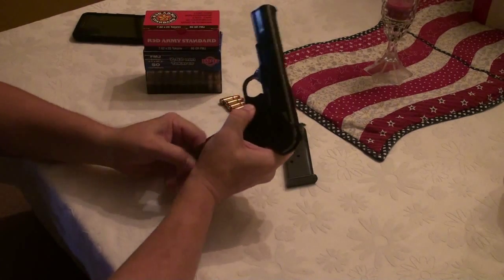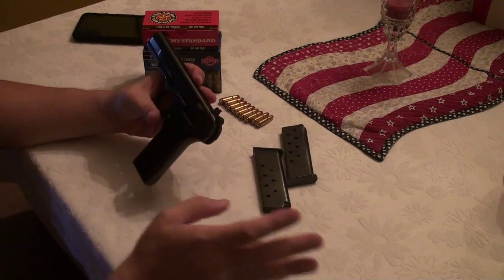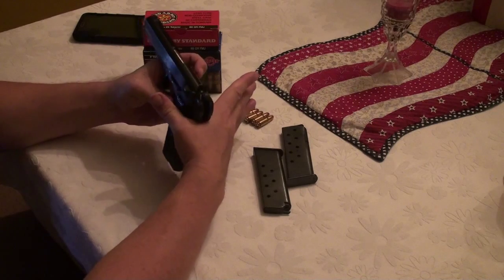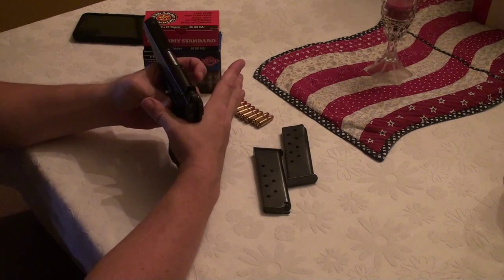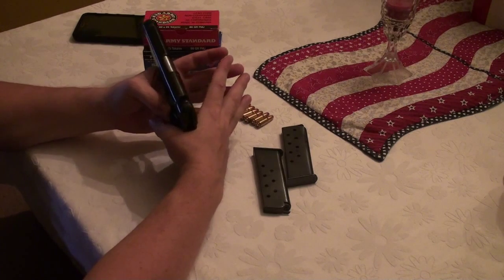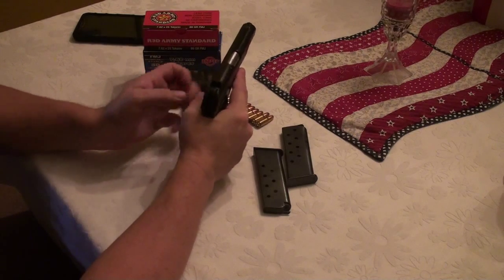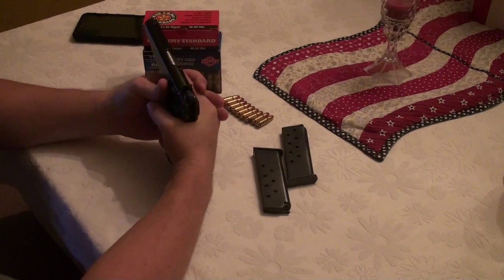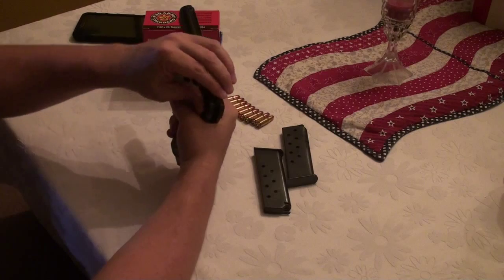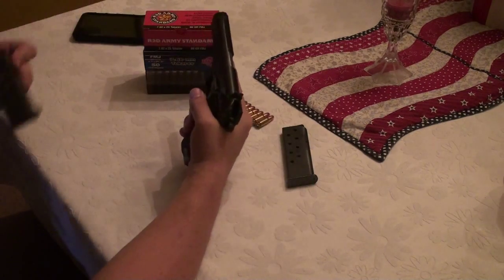The magazines are nine-shot capacity, plus one in the chamber gives you ten rounds total — not bad at all. One thing I noticed while shooting: the hammer will bite your hand if you're not wearing gloves. It doesn't hurt terribly bad at first, but after a while when it pinches you too many times you'll start to notice the sting. Be watchful of that.